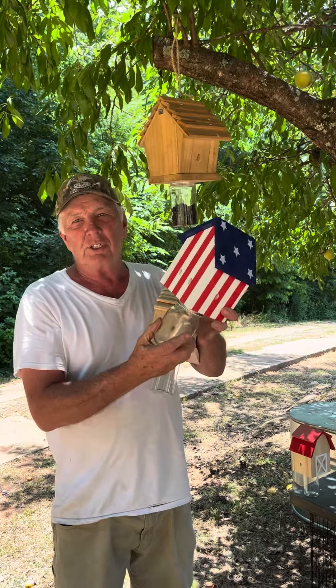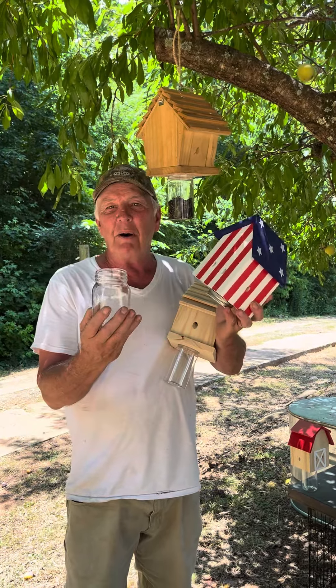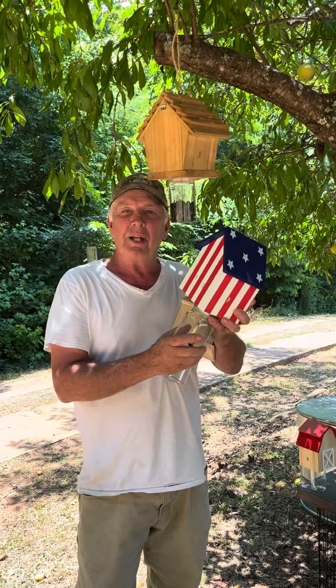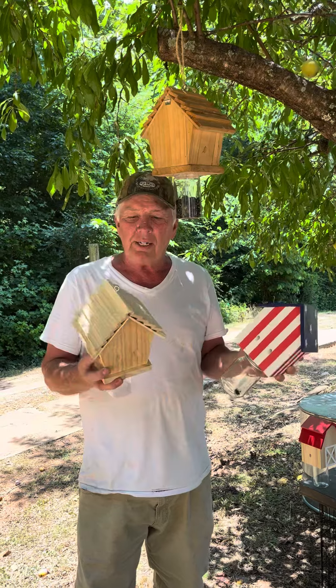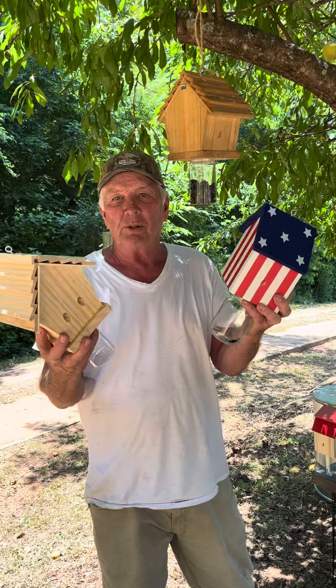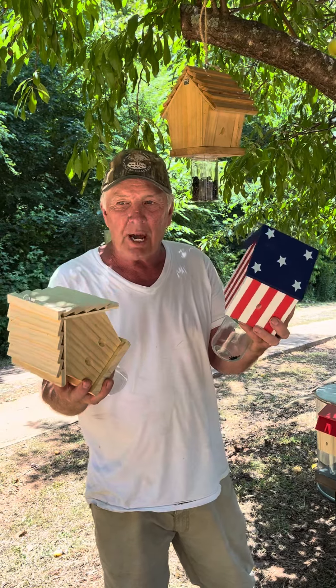If you buy a carpenter bee trap and it doesn't have this clear receptacle on the bottom, you're buying the wrong thing. This is a special design to catch carpenter bees — this is a patented design. We're always trying to come up with new, innovative stuff. We want big, heavy, quality carpenter bee traps, not little cheap, junky traps.